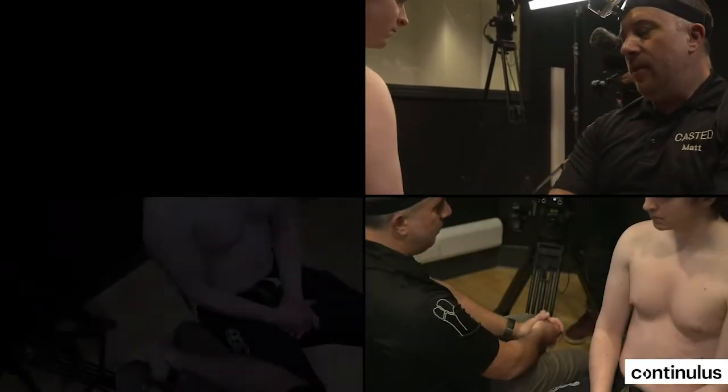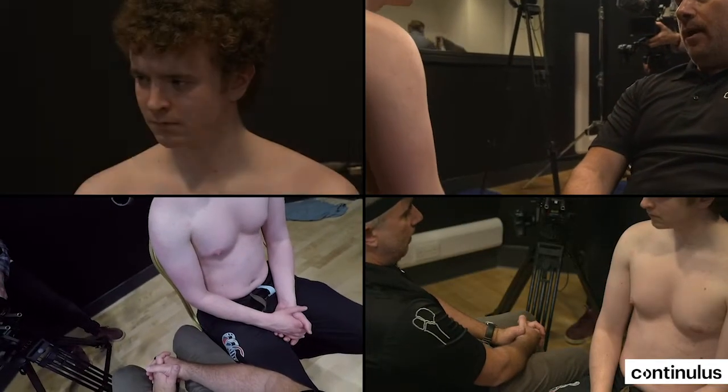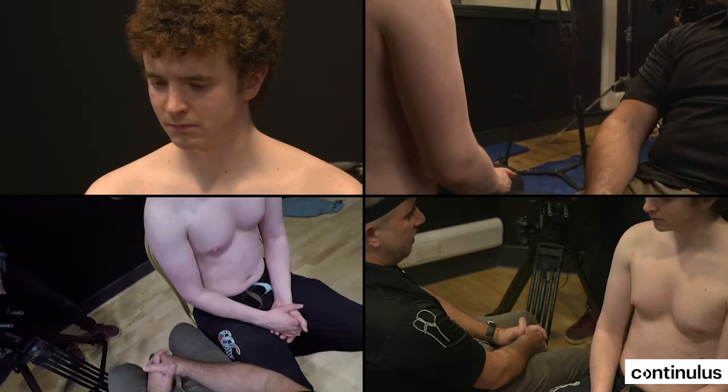We're going to discuss shoulder dislocation, in particular the Cunningham technique for shoulder reduction, which has become increasingly popular.